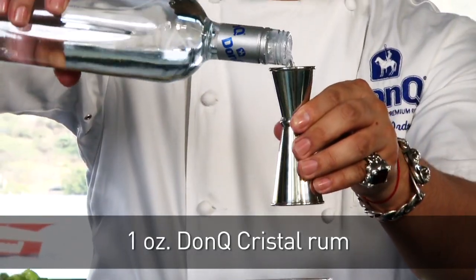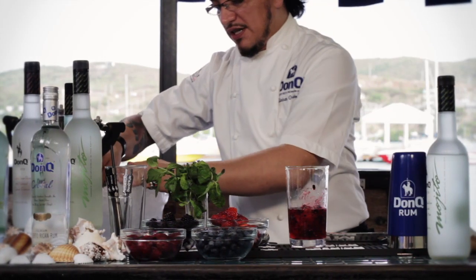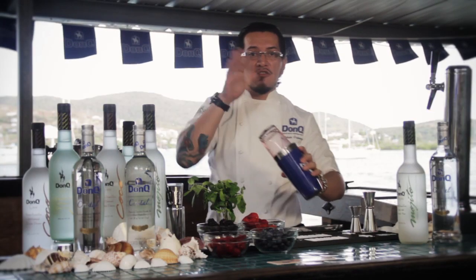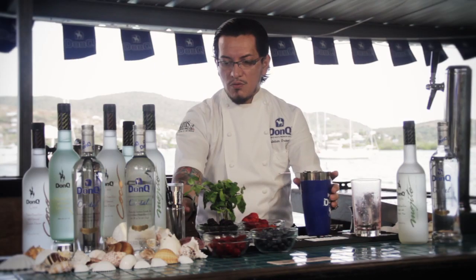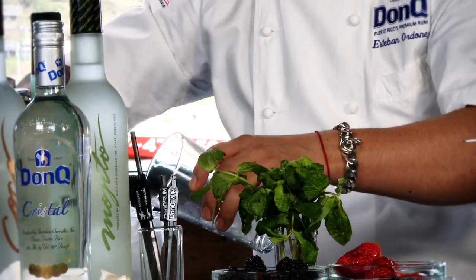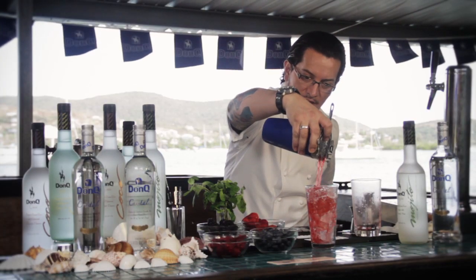One ounce of DonQ Cristal. We're going to go ahead and fill this up with a nice amount of ice, get a good lock on the shaker tin, and give it a sturdy shake. We're going to fill up a glass with fresh ice so we can strain our delicious mixed berry mojito in there. That looks good, doesn't it?